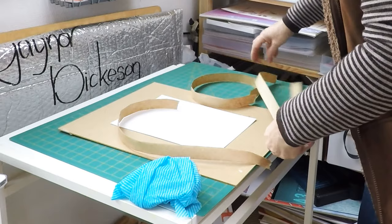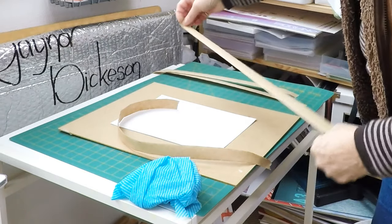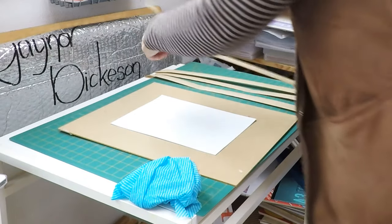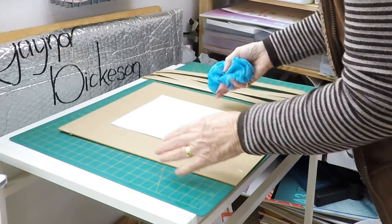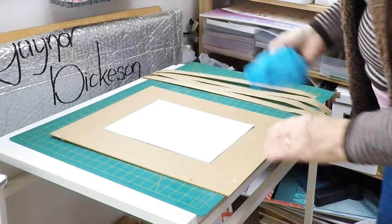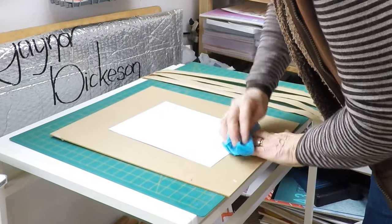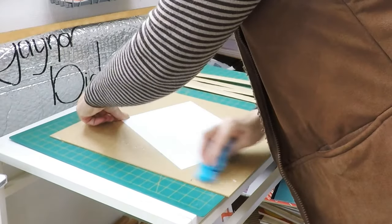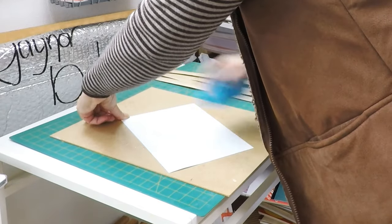The J-cloth I've wet, but it's not sopping wet — it's just wet. I've got the watercolour paper upside down on the board, so it's face down. I'm now going to wet it gently using my wet cloth. I just wipe the cloth over the paper so that enough water gets onto the paper and the surface is wet.